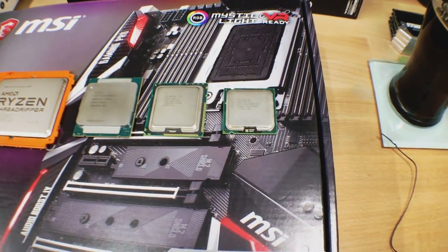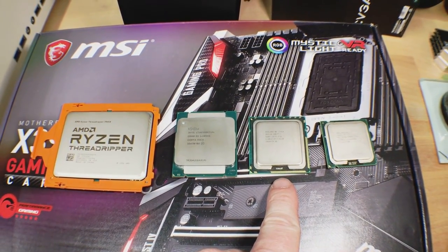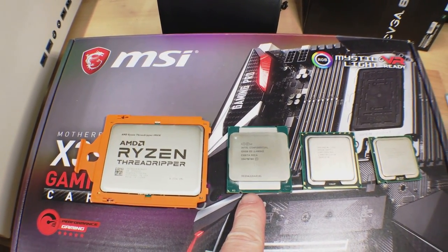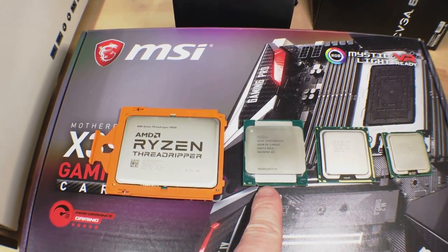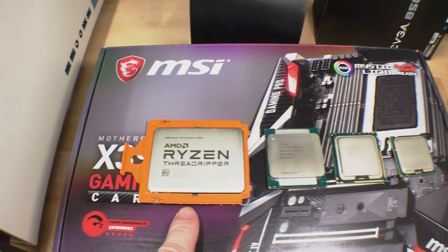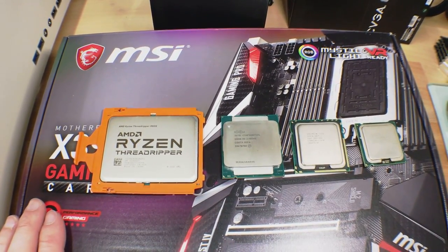I just want to pause for a second here to show something off. We knew Threadripper was a big processor and I know this has been shown before, but this is my first hands-on experience with Threadripper. So down here in the box: this is an old Pentium — 775 socket. This is a 1366 socket, reminiscent of the X58 chipset. This is my 12-core Xeon for the X99 platform, 2011 V3 socket. And this is Threadripper. It's comically large. This thing is huge.